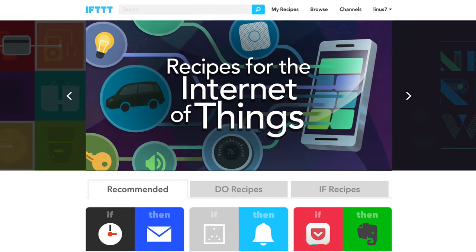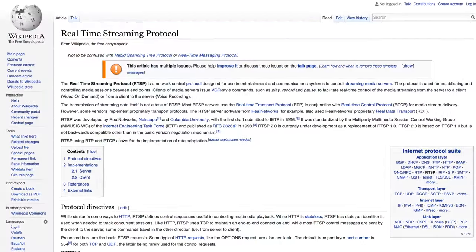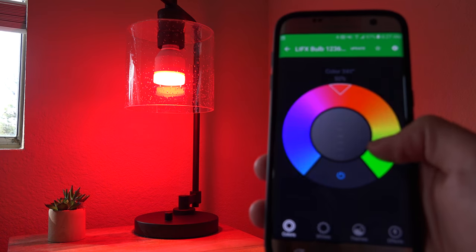For my wishlist, I have two main items. I'd really like to see support for IFTTT and RTSP. With IFTTT, I could integrate these cameras with my other smart home gadgets to create some really cool recipes — like if motion is detected on this camera, then flash my LIFX bulbs red or something like that. RTSP is a bit nerdy, so if you're interested, I'll explain that down in the description.